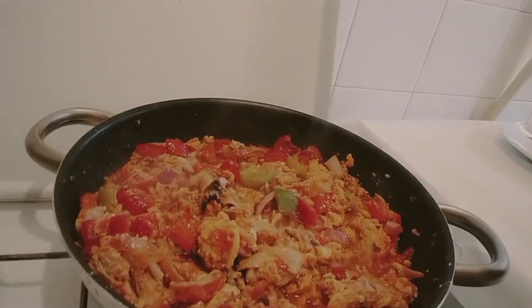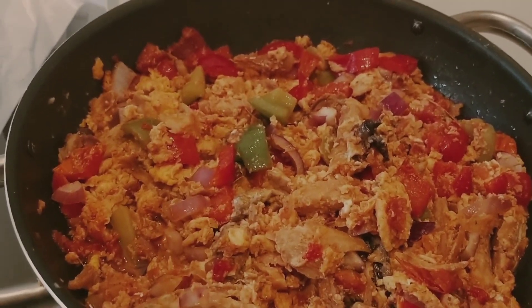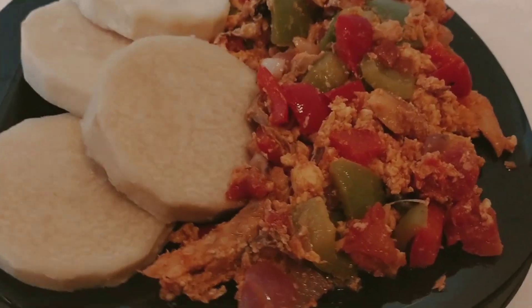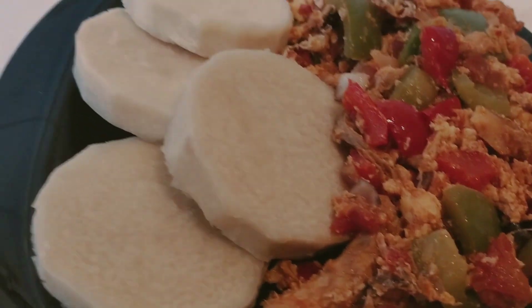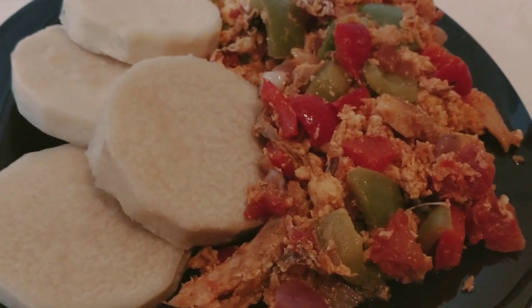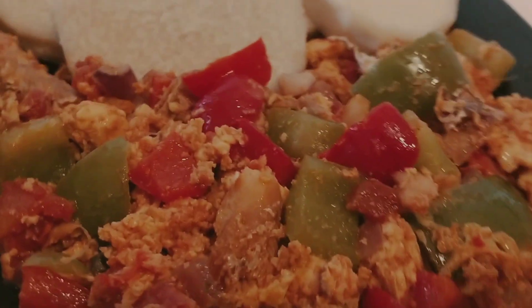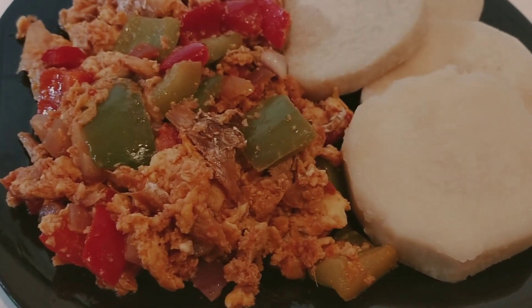Friends, this is my egg sauce with yam. You can use it to eat yam, potatoes, rice — whatever you need. It's very good! Thank you so much for watching this video. God bless all of you for supporting me. I will see you in my next video, please stay safe. Ciao, arrivederci!